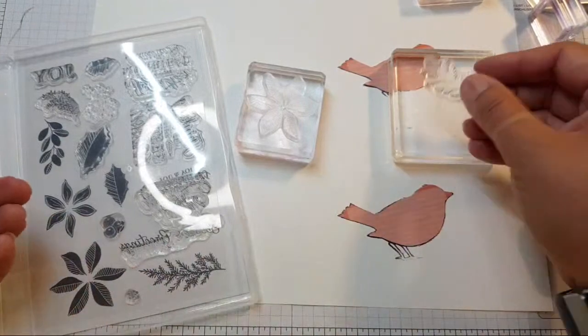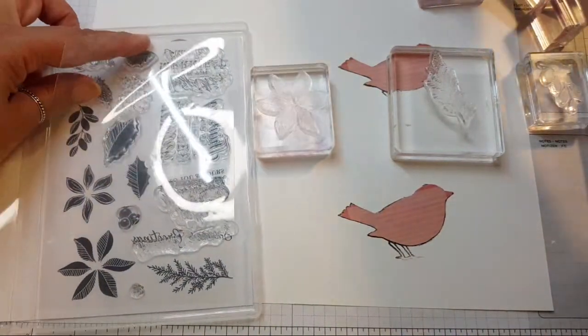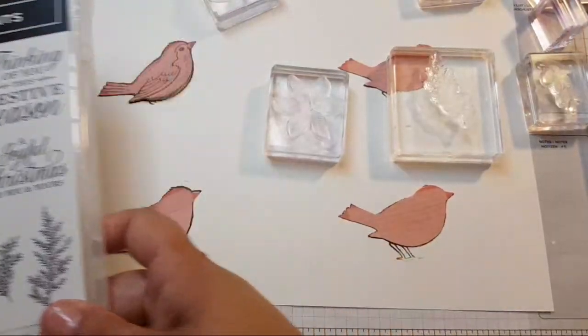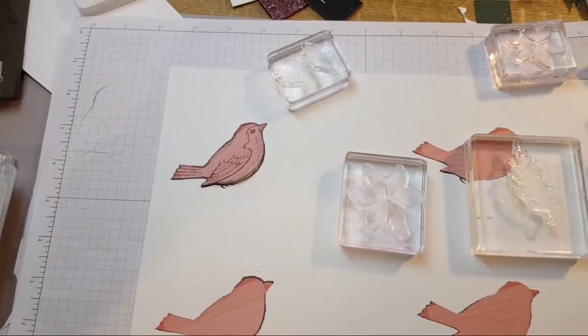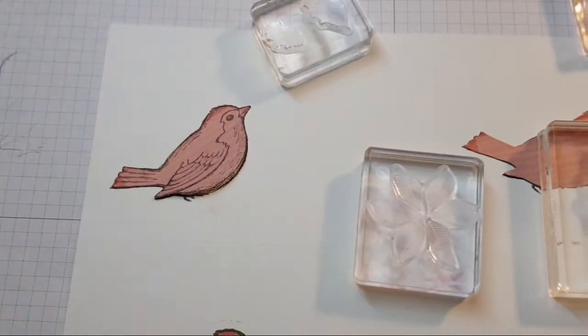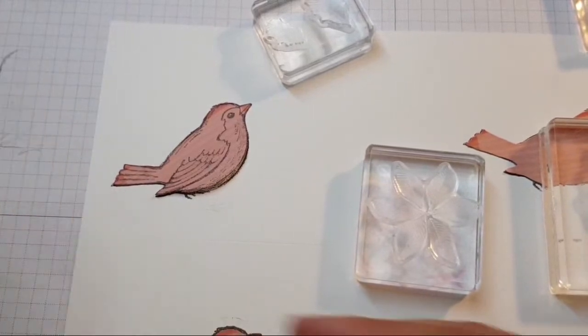There are so many stamps in here that are lovely, I don't know which ones to choose. I'm just going to grab them all out and see what we've got — and that's just one stamp set! The idea is that we're going to decorate around said bird.